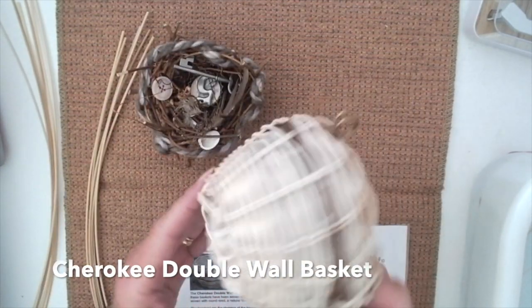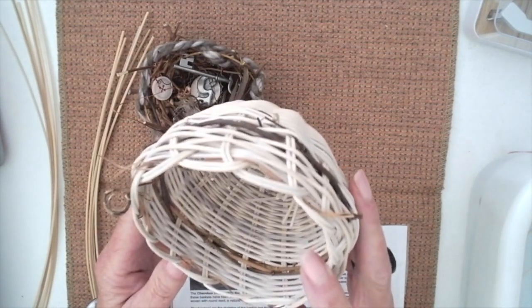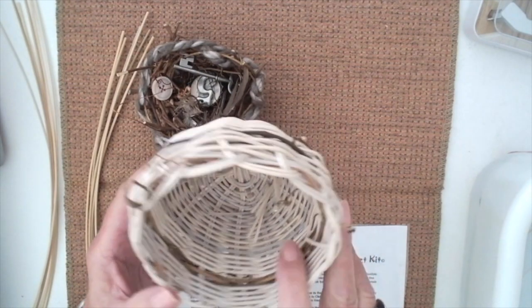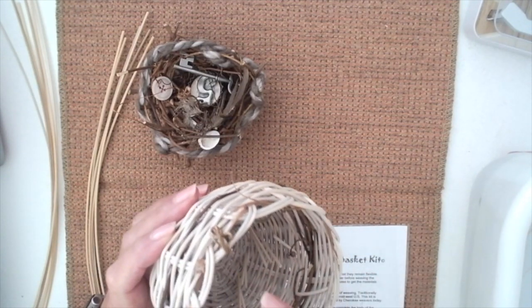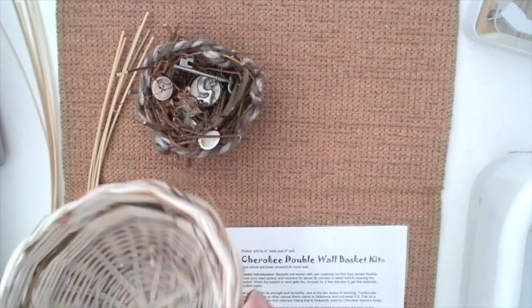This is a double wall Cherokee basket that I made as an example for students. This is the kind of basket that we're going to be making. I haven't finished it off yet. I did add some muscadine vines and I intertwined some pine needles in the top of the basket.